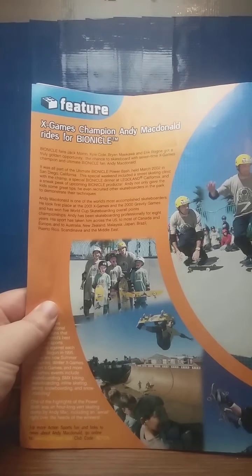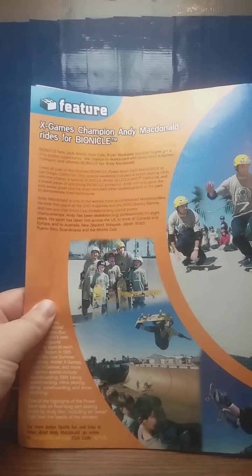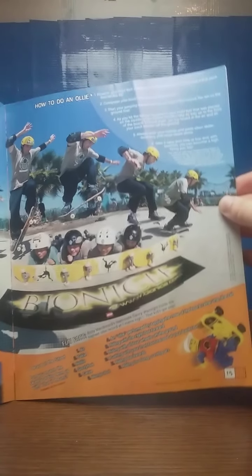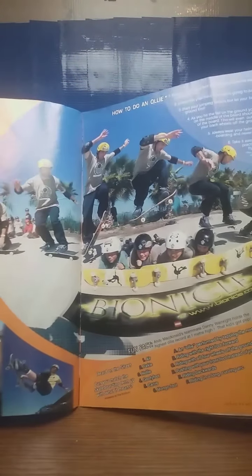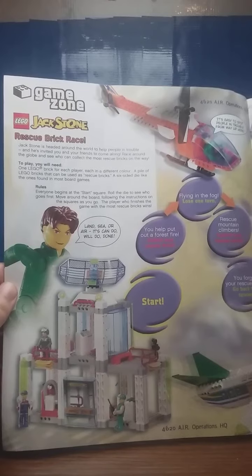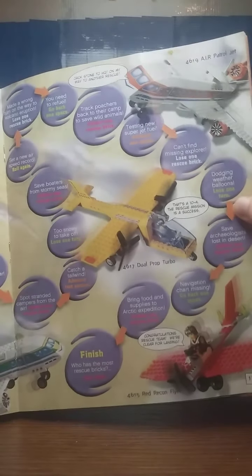X-Games champion Andy McDonald rides for Bionicle. It just tells you how to skateboard and skateboarding tricks. There's also a little board game for LEGO Jack Stone — that was a theme that LEGO tried to do.